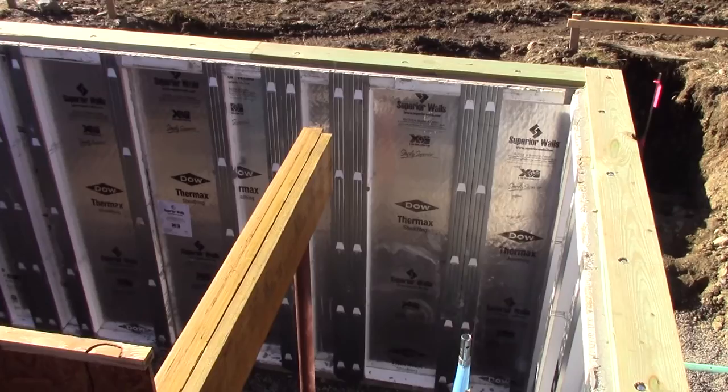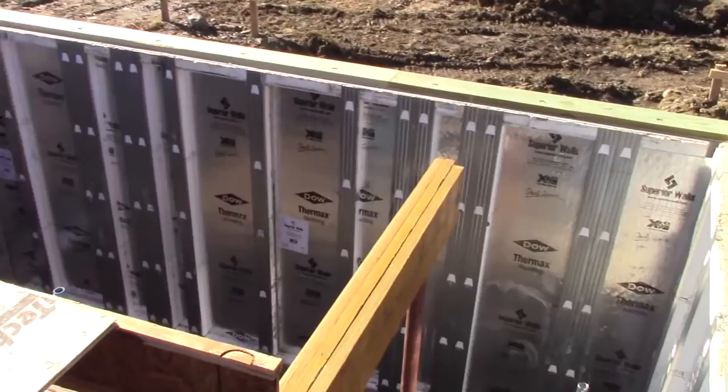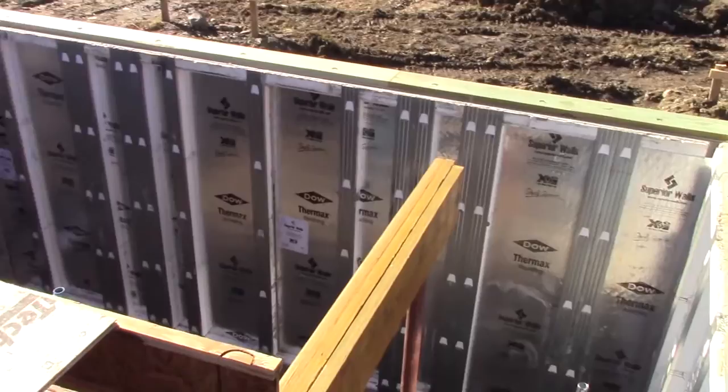That actually terminates pretty much on top of that post over there, and then there's another one that runs perpendicular to it, and then another one that runs the other way, to sort of keep everything all locked up. So that's all I have for you for now. Until next time, thank you for watching. See ya!